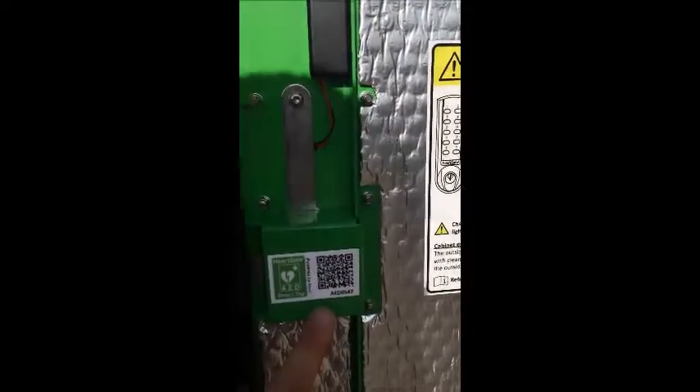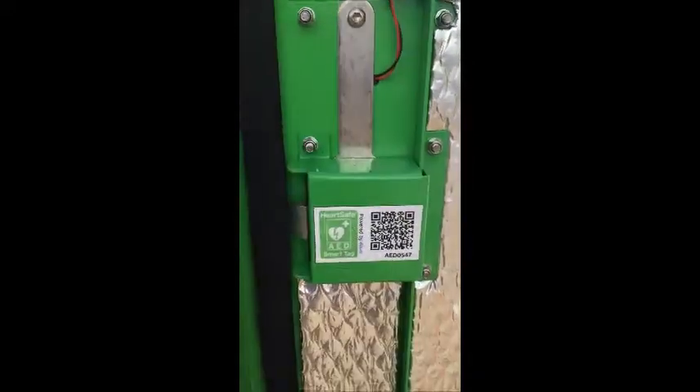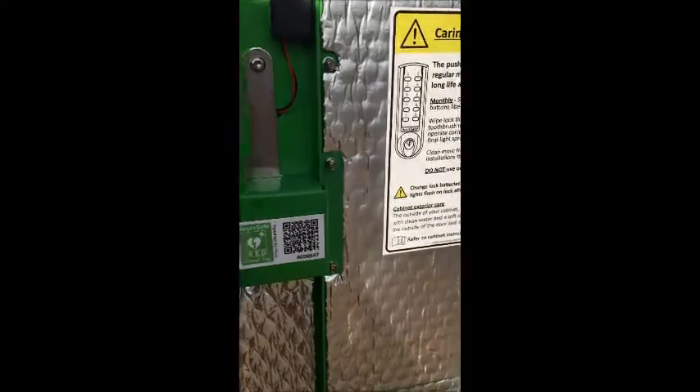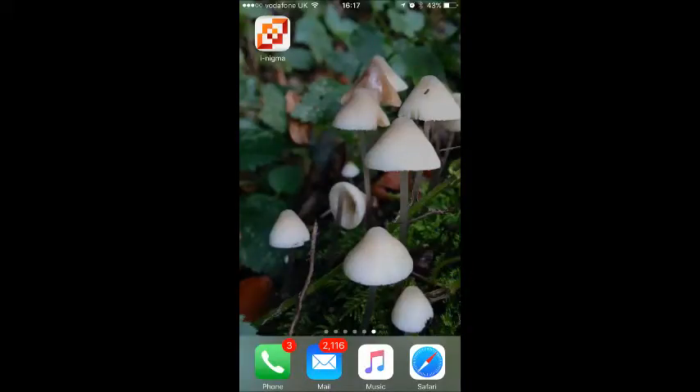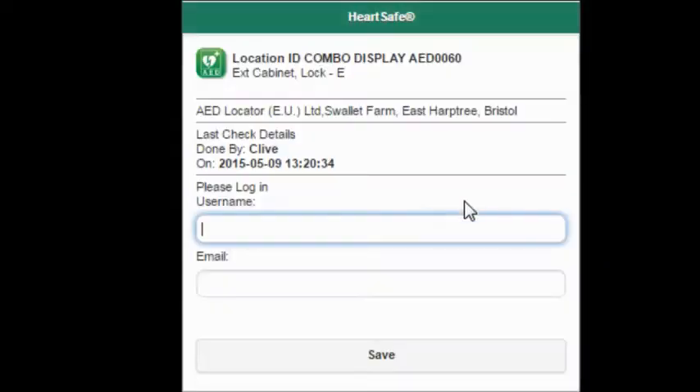What we're going to be doing is looking for the smart tag. This is the tag in the cabinet that allows you to complete your check. The app that we use is called Inigma, a free QR code reader that you can download from the app store. Open this app and use it to scan the tag inside the cabinet.